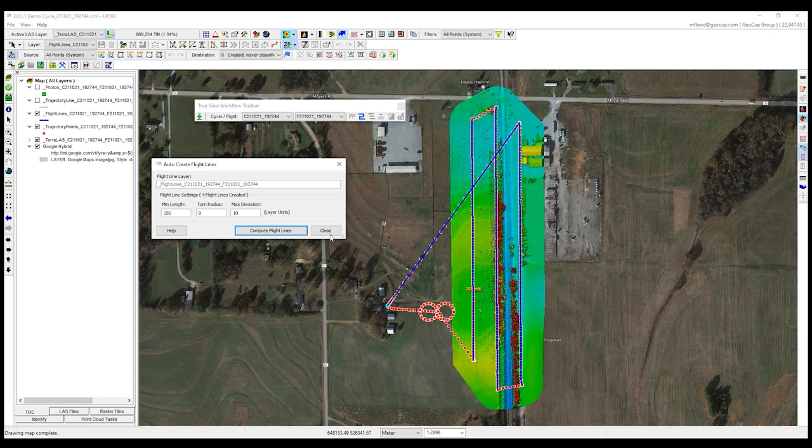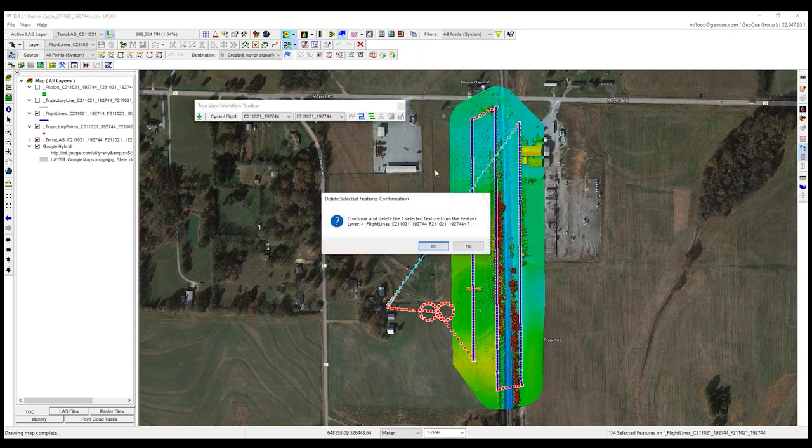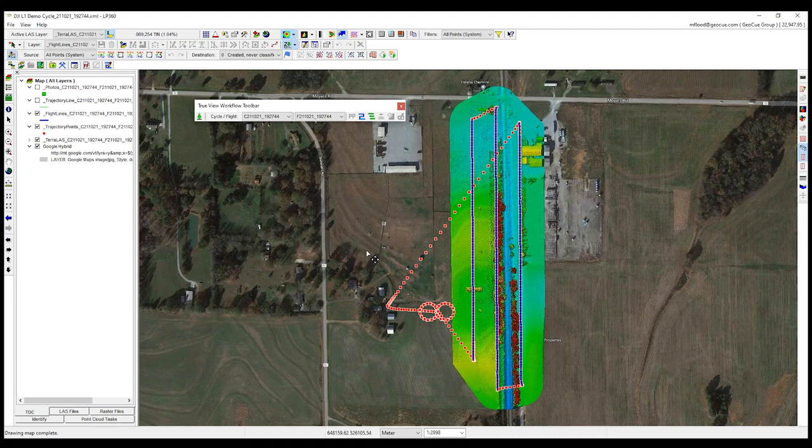I don't want this transit line either. These flight lines are created as features — essentially a shapefile, vectors on a layer in my map. We have a full set of feature editing tools from the core LP360 engine available within EVO. I'll quickly select that extra line I don't want, delete it, and save those changes. We also have manual tools to edit flight lines. Straight north-south or east-west projects work well for automated tools, but for more complex flight patterns with curved lines, we have tools to create flight lines manually.